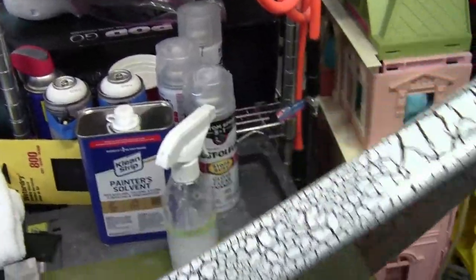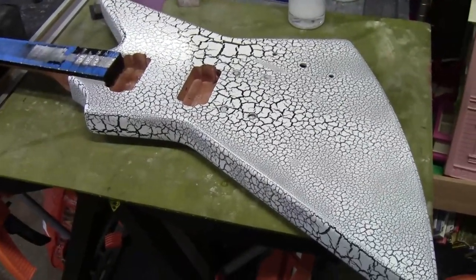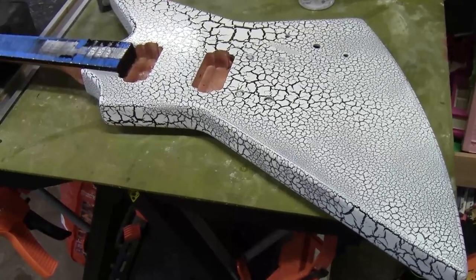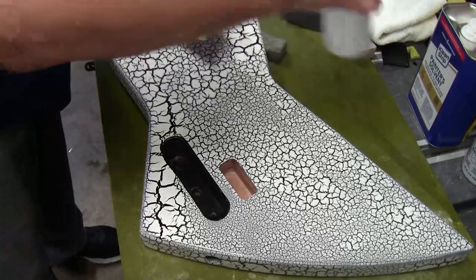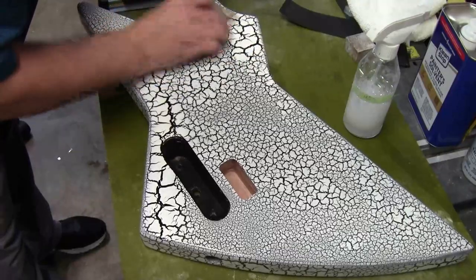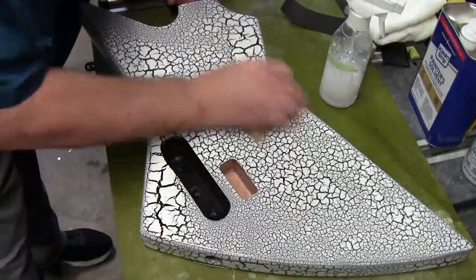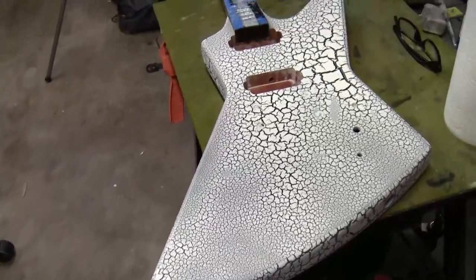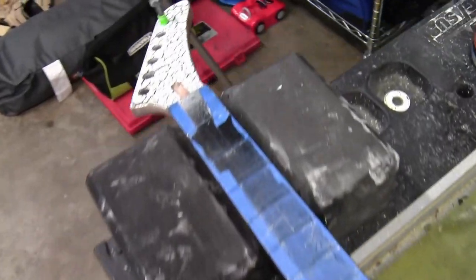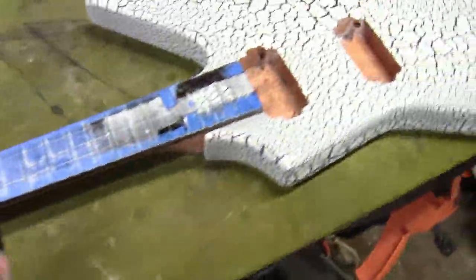It really looks good, and we're going to do some wet sanding now to bring down some of those high spots before applying another coat of clear. Just spraying down both the guitar and the sandpaper with some soapy water and getting in there with 320 grit, trying to knock down those high spots — not going very deep because I do not want to burn through the clear. Still some texture to be felt, but the guitar is now ready for another clear coat application.